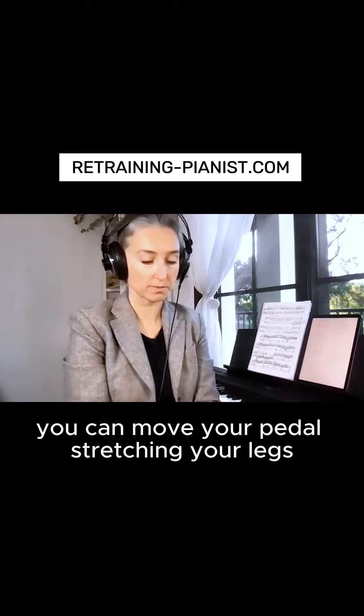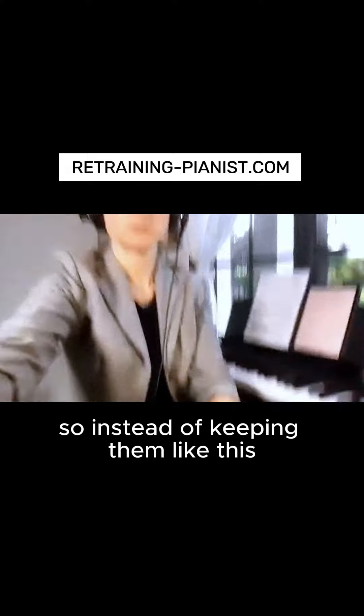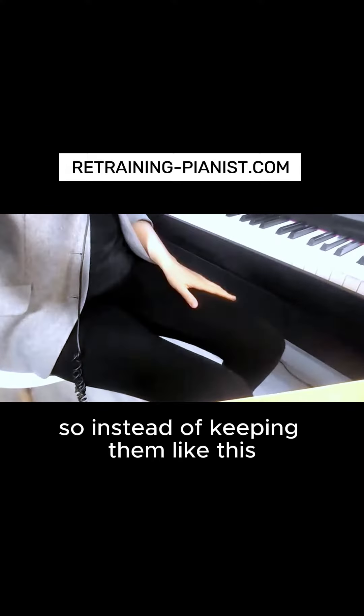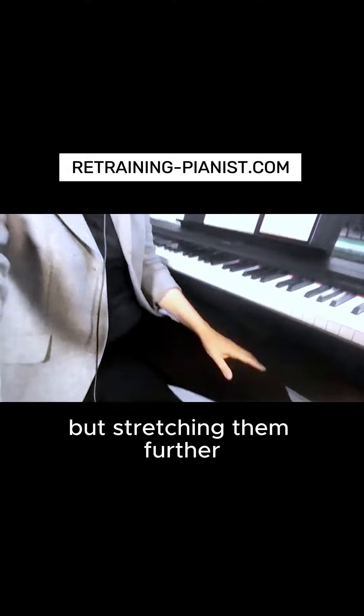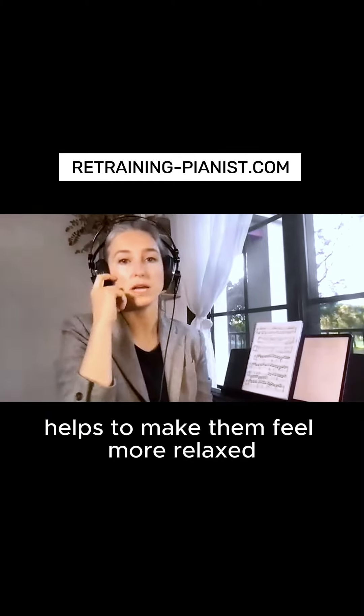If you have a digital piano, you can move your pedal, stretching your legs — so instead of keeping them close, stretching them further helps to make them feel more relaxed.